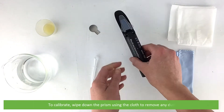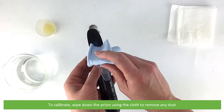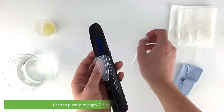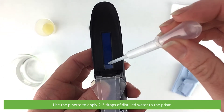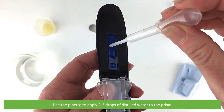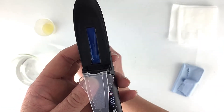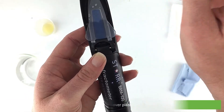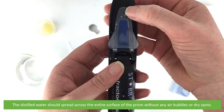To calibrate, wipe down the prism using the cloth to remove any dust. Use the pipette to apply two to three drops of distilled water to the prism, then close the cover plate. The distilled water should spread across the entire surface of the prism without any air bubbles or dry spots.